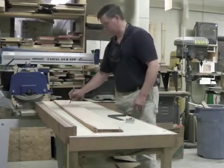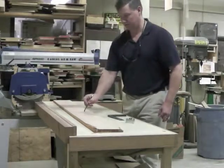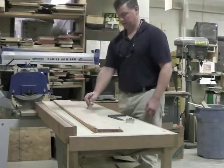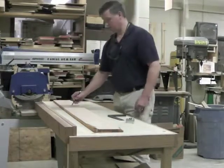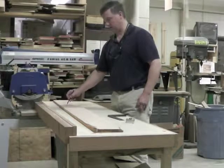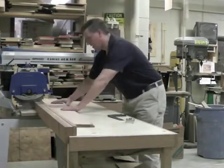I'm going to label this piece 'legs' and this one 'slat,' then put my name on it. After I cut it, I'll have two pieces, both with my name on them.